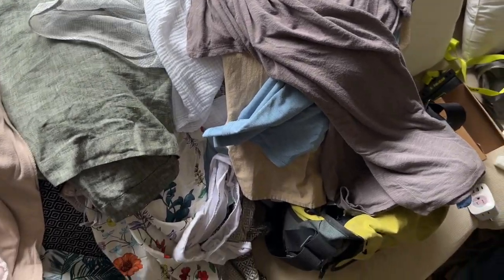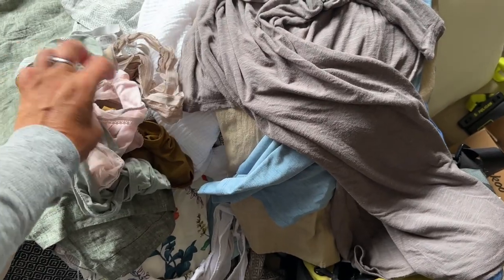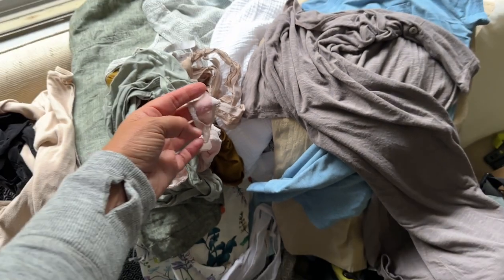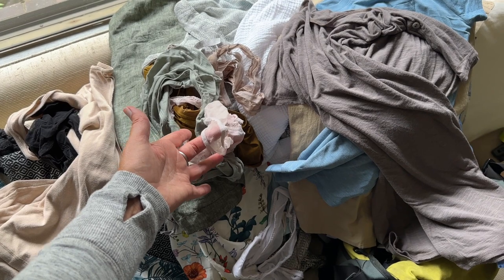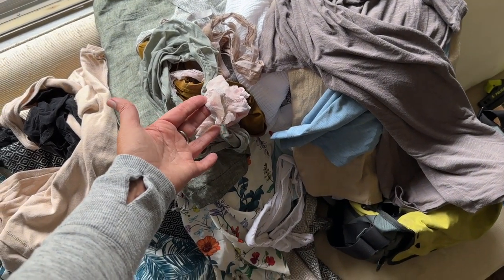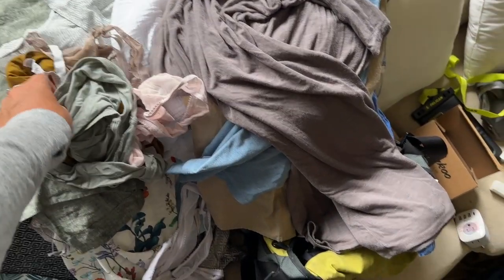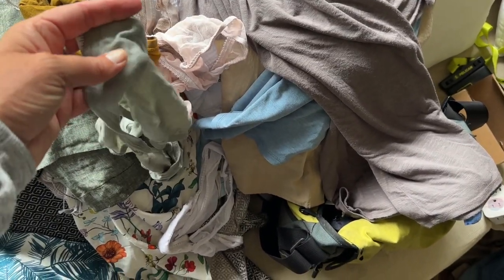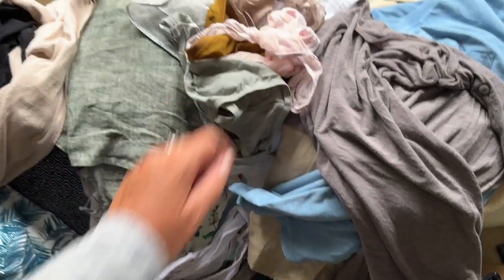For underwear I've got On Gossamer ones which are very sheer and dry fast. I've heard that some hotels in Africa may not wash women's underpants for you, so I'm bringing a dehydrated laundry sheet to do it myself. I also have my new favorite underpants from Allbirds — they're wool, so comfortable and soft, and they dry pretty fast as well.